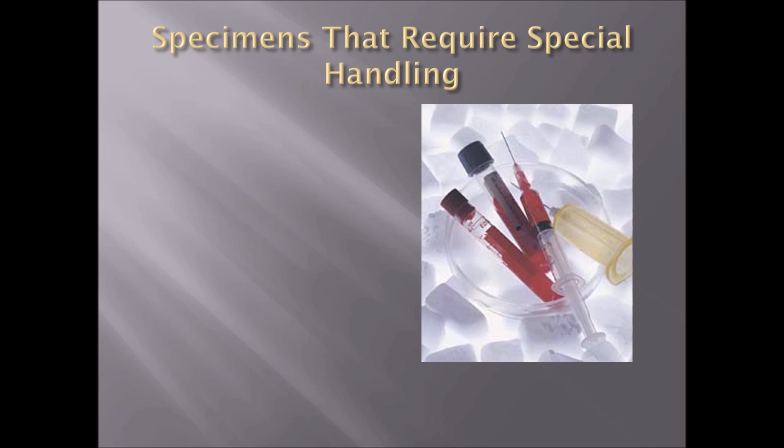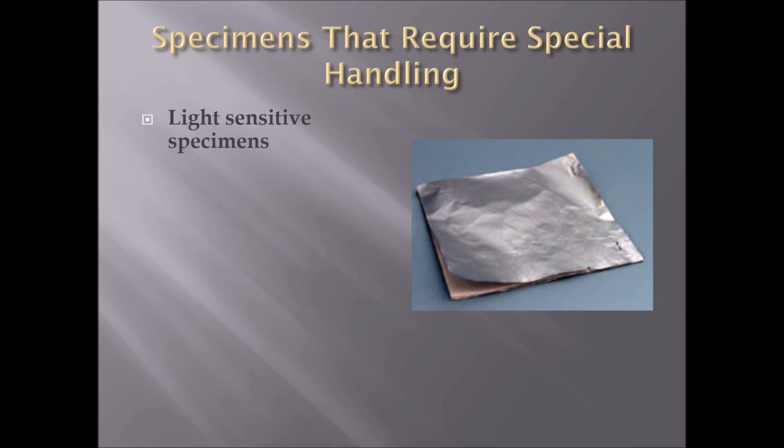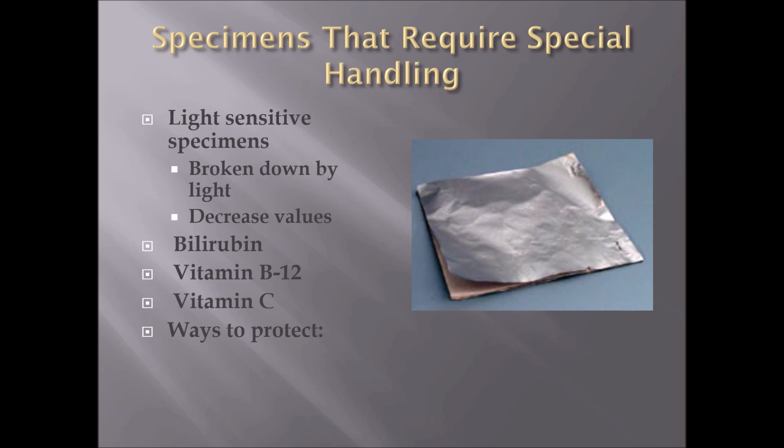Let's talk about specimens that require special handling for temperature and light, which can affect analysis. Chilled specimens — part of metabolic processes like ABGs, ammonia, glucagon, and parathyroid — must be put on crushed ice. Light-sensitive specimens, if exposed to light, can be broken down and decrease values within the blood cells — examples include bilirubin, vitamin B12, and vitamin C tests. Ways to protect these include using aluminum foil or an amber container that protects the blood cells from light. These are special handling requirements when dealing with certain types of tests within a lab.